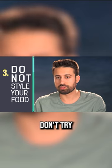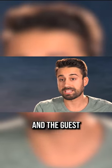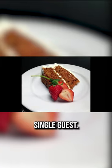Don't change the food, don't try and style the food. Food comes out a certain way. If you style the food and a guest falls in love with that, and they get it the way it was plated, that guest is going to be angry and think that we're actually plating it differently for every single guest.